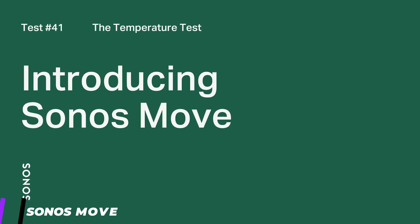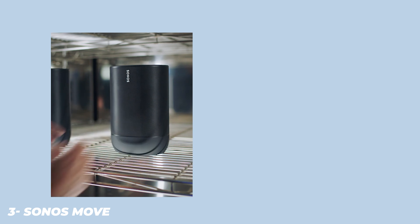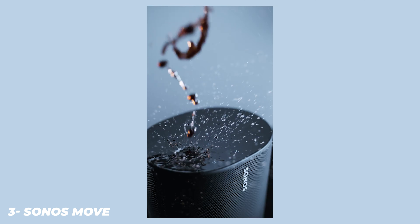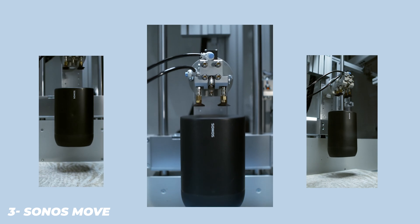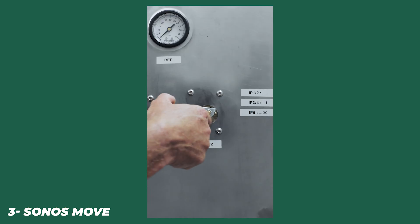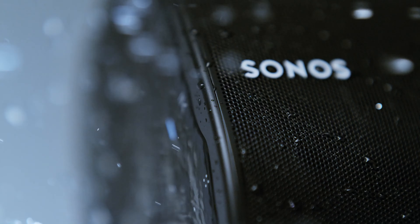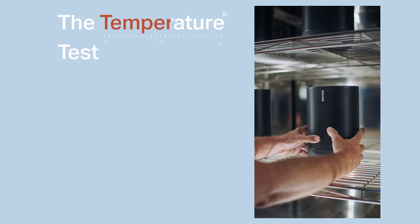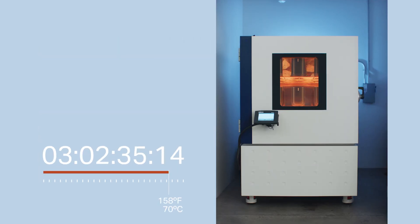Sonos truly has a smart speaker for every occasion. There's the Beam soundbar and the Play:Base speaker and TV stand rolled into one, both designed to enhance your viewing experience. Then there's the fantastic sounding Play:5, which packs a punch, and the One, a top smart speaker option. The brand even boasts bookshelves and lamps now, thanks to its recent collaboration with IKEA. But for years, Sonos lacked an outdoor speaker.